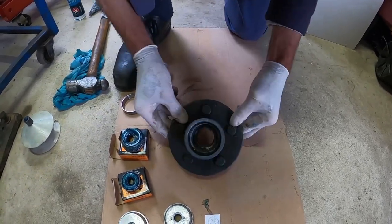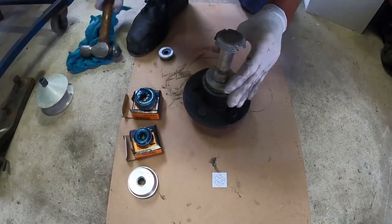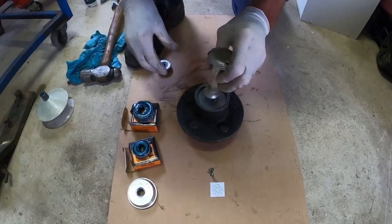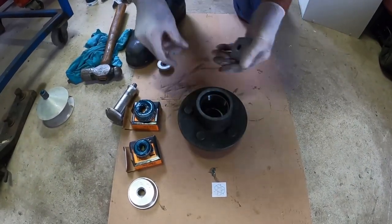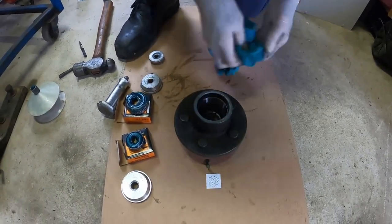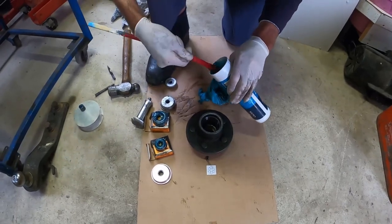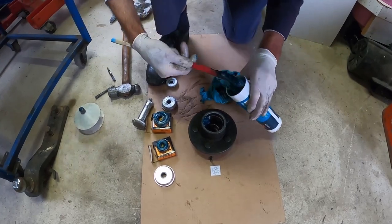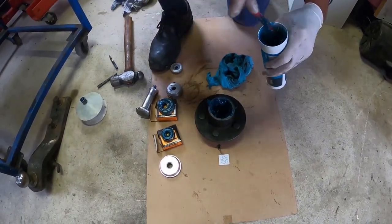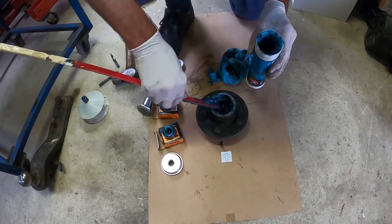Once that bearing cup is in place, do the same to the opposite side. Place the bearing on the hub, grab the bearing installer, place it on top, and knock it into place. Place some fresh grease in the hub — in and around that bearing cup. You can be quite generous with the grease as anything not used now will be used later. As your wheels are getting submerged in water, especially salt water, it's a great idea to pack as much grease in as possible so water can't get in if there is any break in the seal.